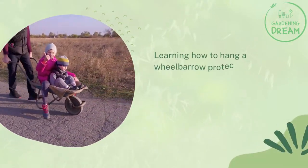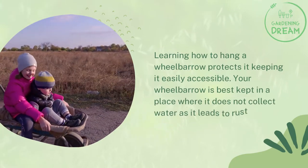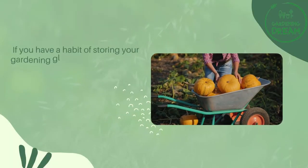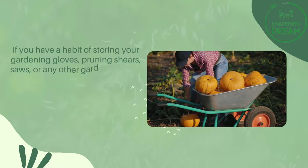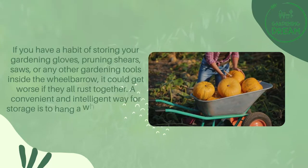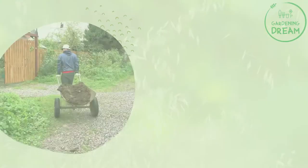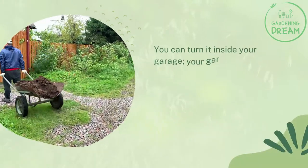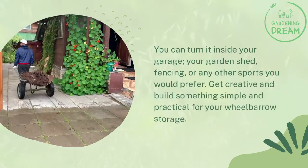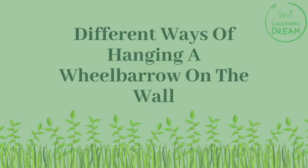Learning how to hang a wheelbarrow protects it and keeps it easily accessible. Your wheelbarrow is best kept in a place where it does not collect water, as that leads to rust or cracks. If you store gardening gloves, pruning shears, saws, or other tools inside the wheelbarrow, it could get worse if they all rust together. A convenient and intelligent storage solution is to hang a wheelbarrow on the wall — in your garage, garden shed, fencing, or any other space you prefer. Get creative and build something simple and practical.